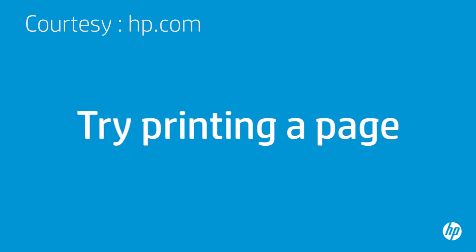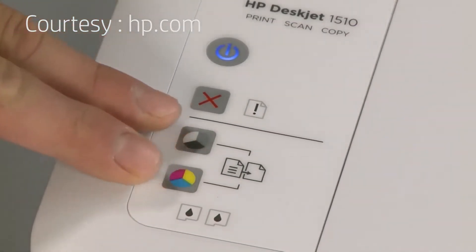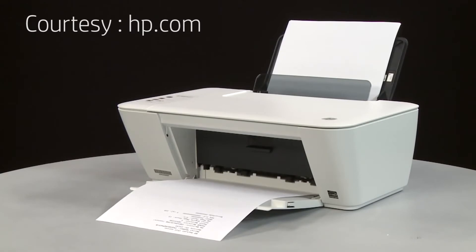Try printing a page directly from the printer's control panel to see if the issue is resolved. On the printer's control panel, press and hold the Start Copy Black button and the Start Copy Color button at the same time. The test page prints. If the page prints successfully, the issue is resolved and you can resume printing as normal. If the page does not print, go on to the next step.